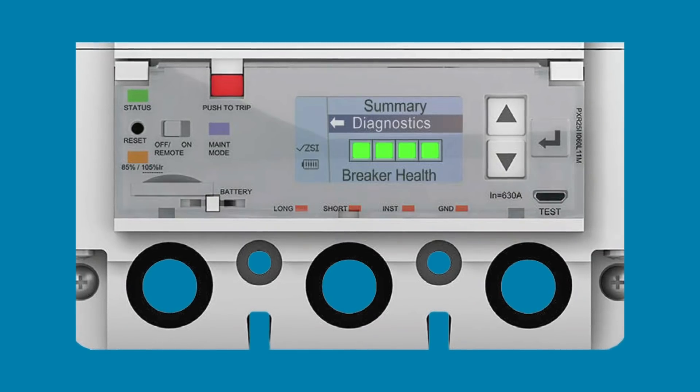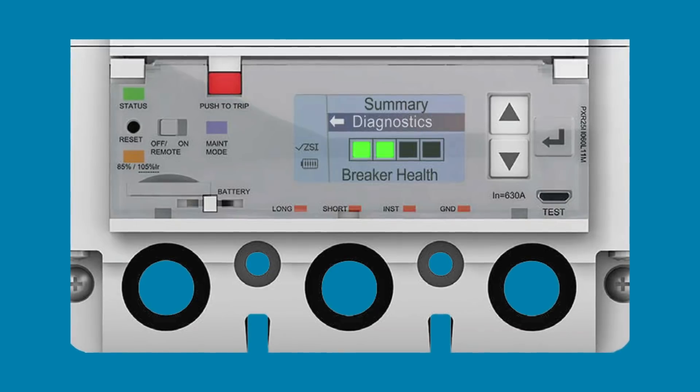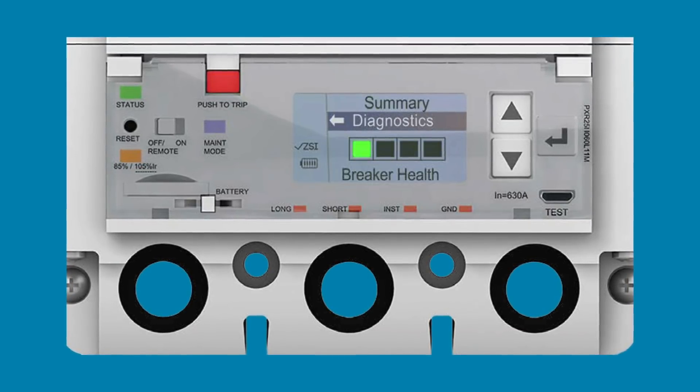If the breaker isn't seeing many events or much contact use, the life percentage goes down very slowly. But if there are a lot of hits on the breaker, it goes down much more quickly. All circuit breakers have a lifetime — the difference with Power Defense is the monitoring. Some competitors rely on operation counts and retire a breaker after so many operations. Breaker Health tracks real electrical events of what actually happened, which is much more informative. Knowing real usage conditions helps with scheduled maintenance and decisions about how long something stays in service.